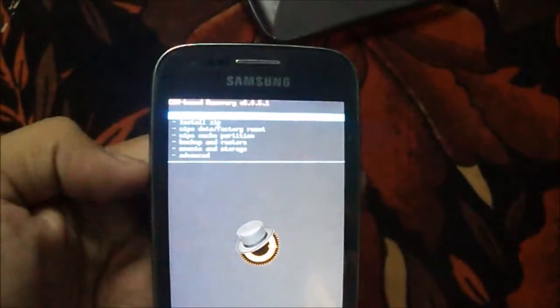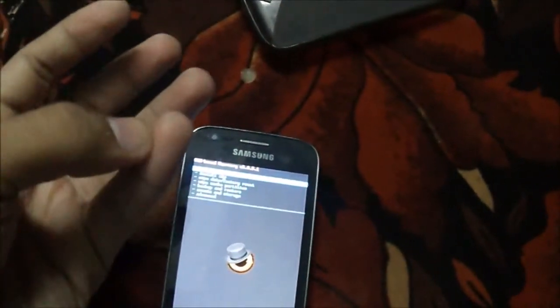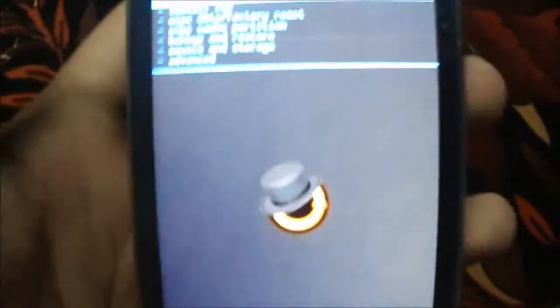You need two things: first, the Resurrection Remix ROM zip, which is linked in the description below, and second, a GApps package. My current ClockworkMod recovery version is 6.0.3.1. Just follow along with these steps.